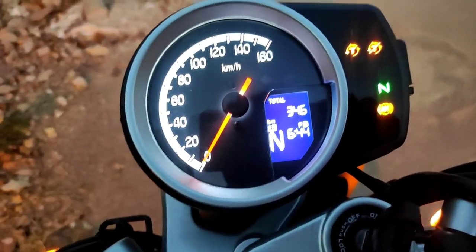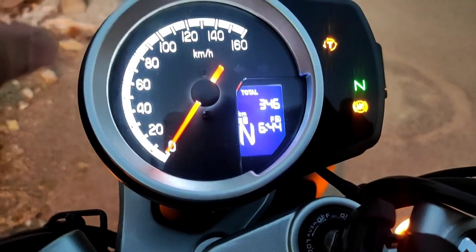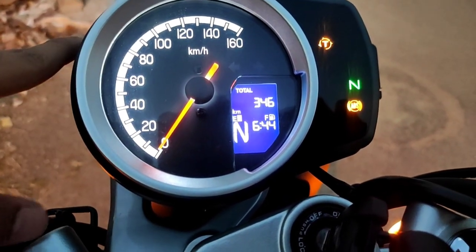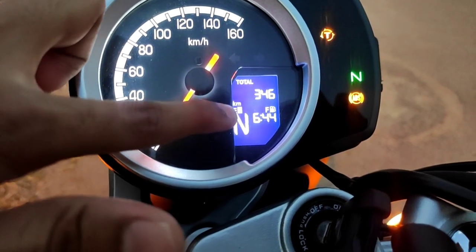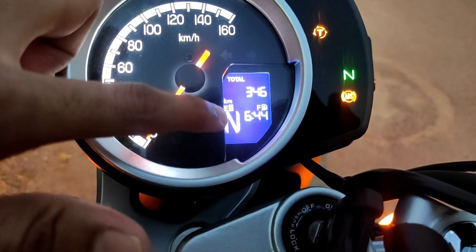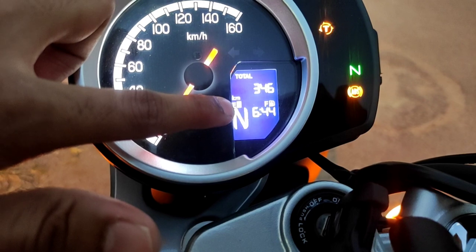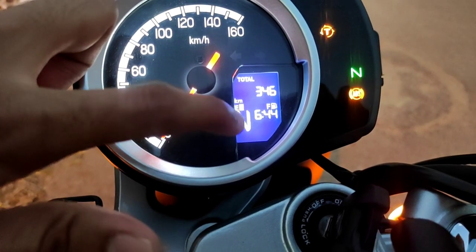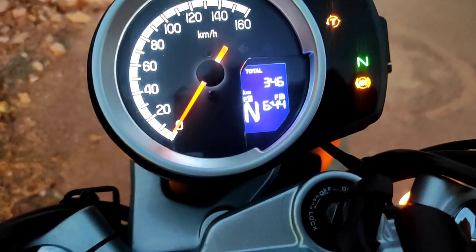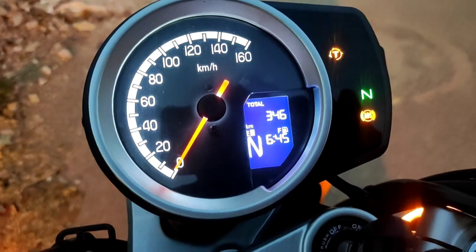This instrument cluster is very detailed — there are a lot of things to cover. One thing is how much total kilometer is covered; my bike shows 346 kilometers. There is a fuel indicator below — right now the fuel needs to be refueled, and if it's in reserve, it will blink. This is your gear indicator; if I change gear it will show there.